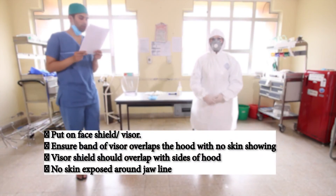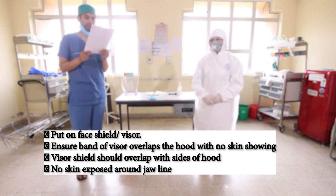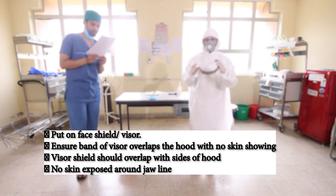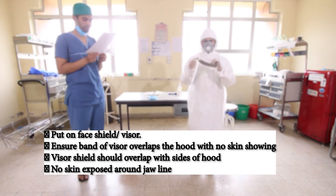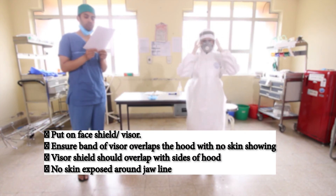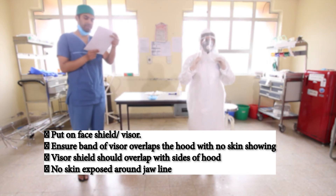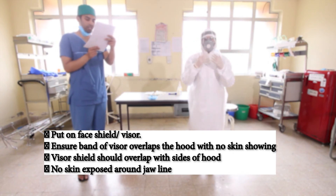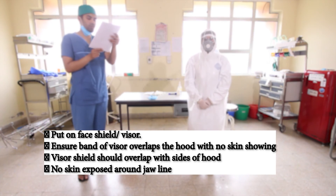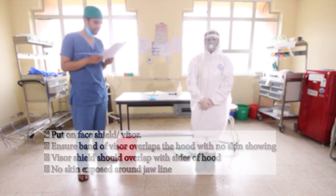After this, put on the face shield or visor if available. Ensure that the band of the visor overlaps the hood with no skin showing. The visor shield should overlap with the side of the hood, and no skin should be exposed around the jawline.